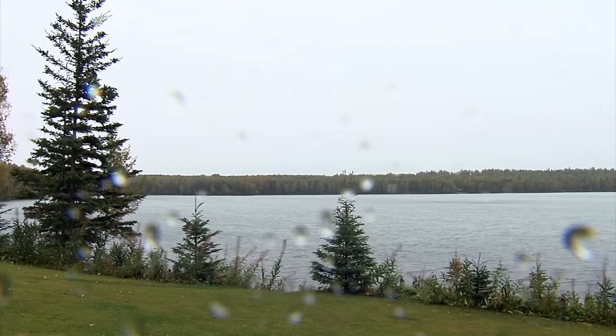Hey, today we're in the kitchen. It's nasty outside. I've got a real good shore lunch.